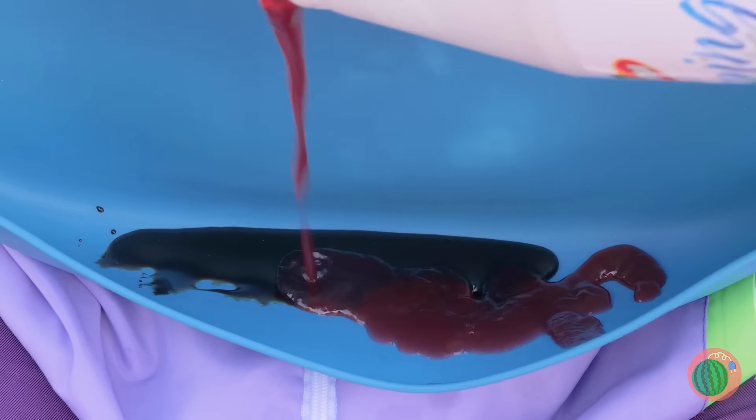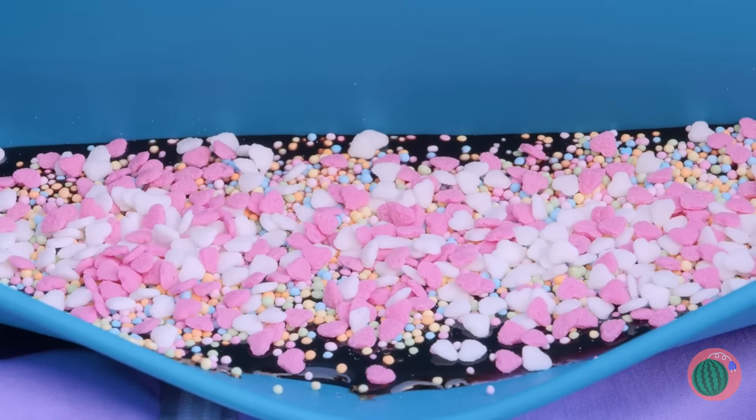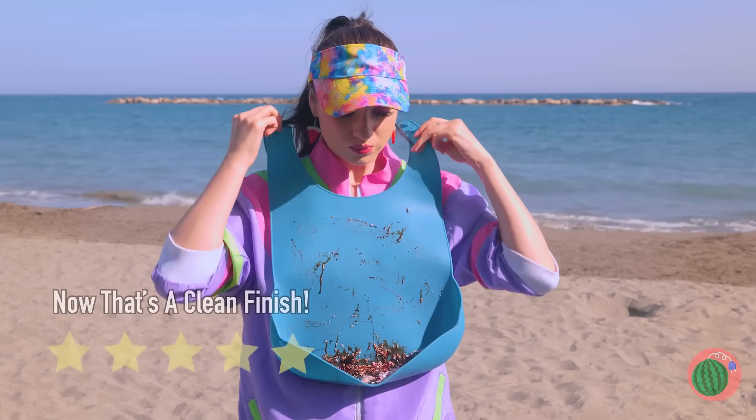Good thing you've brought a bib — it handles all sorts of sauces and sprinkles, just what we need to hold our new dip. And don't worry, clean-up's a breeze.